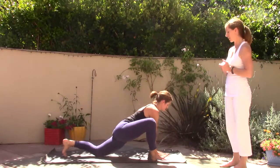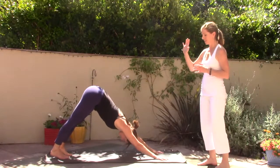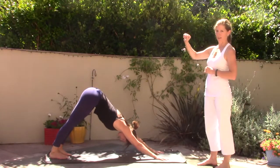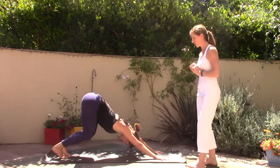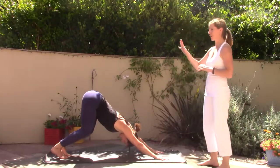Downward facing dog, Adho Mukha Svanasana. In your downward facing dog just come into length through the back line of the body. If the hamstrings are tight today, you can bend your knees and give yourself a little release through the sit bones and hips, then slowly straighten the legs.